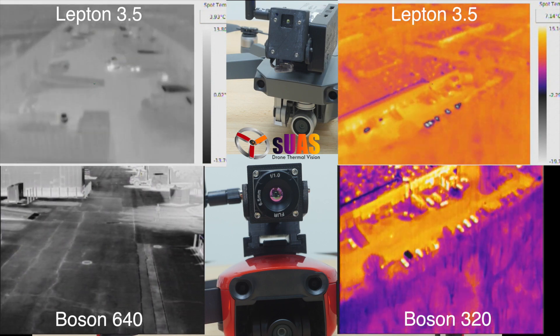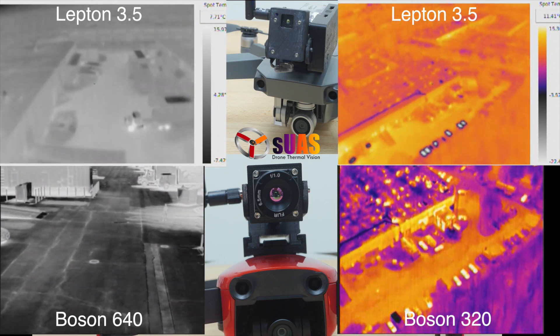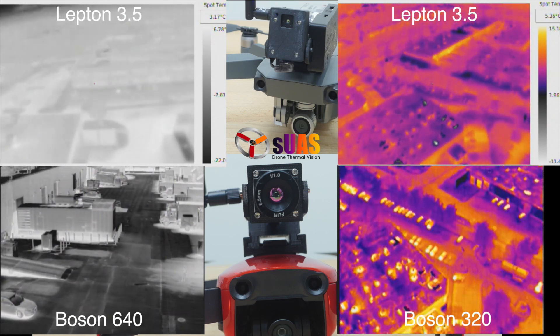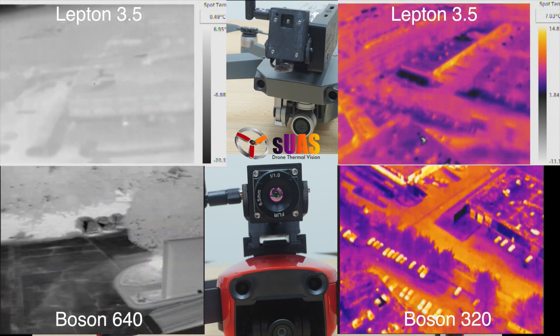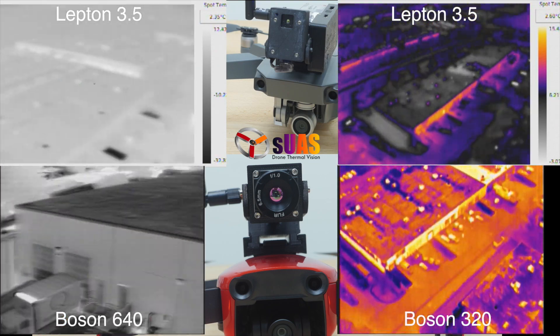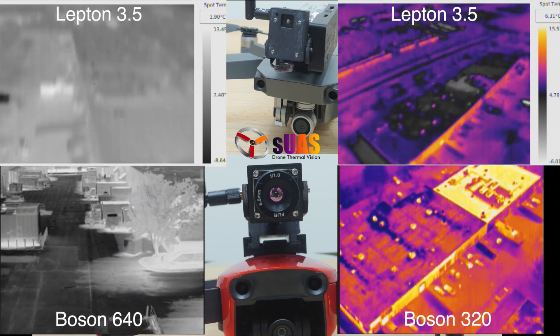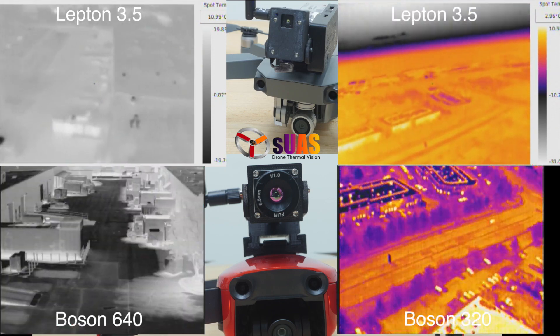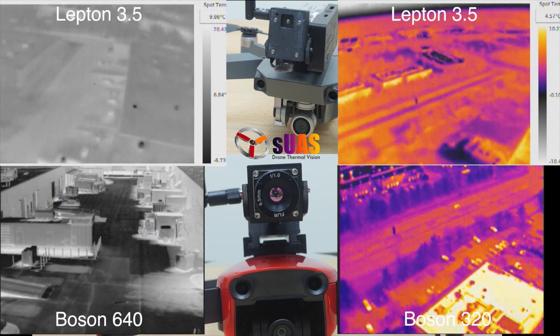Now we provide a comparison with VYR Boson 220 and 640 in similar scenes. You can see the Boson offers much more detail and contrast, but sometimes it's a little bit comparable between a VYR Lepton and Boson — for example, the two on the right side.